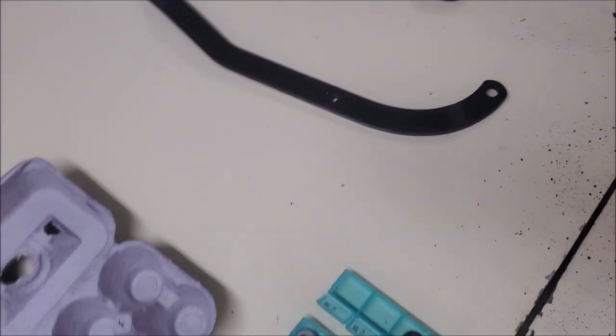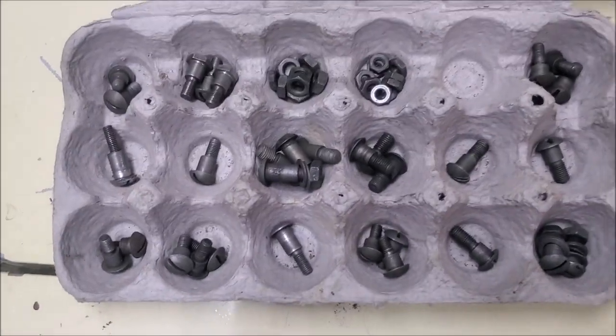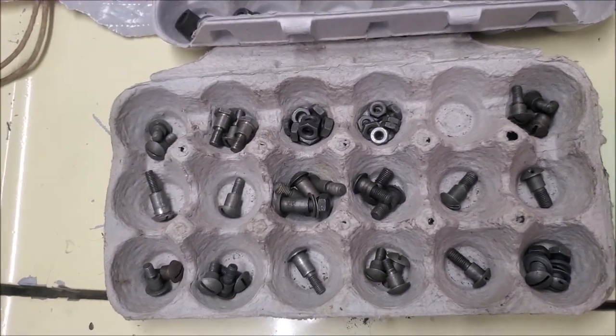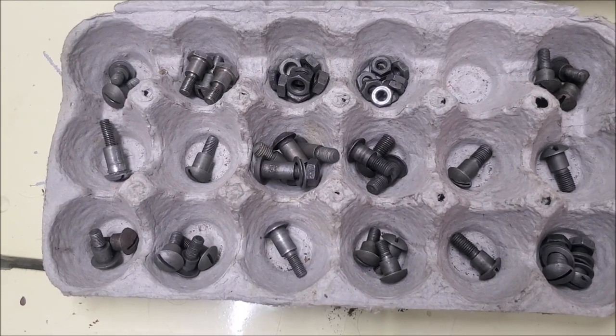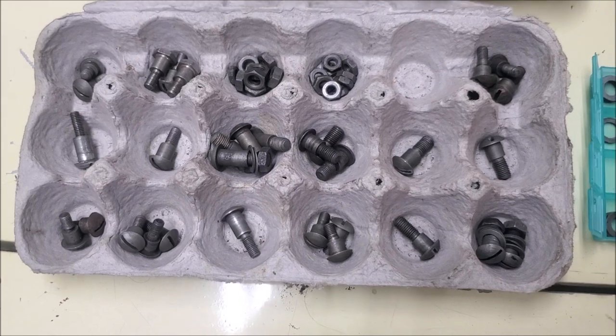Somebody had removed that. A couple of things I wanted to point out: between the soft top frames I have here, there are about 15 unique bolts for the various frames.